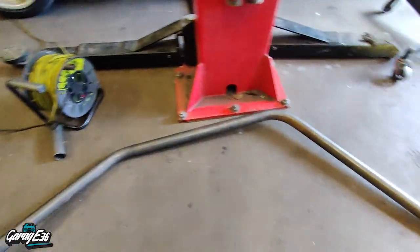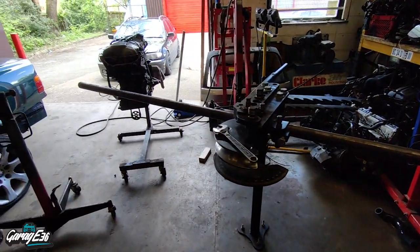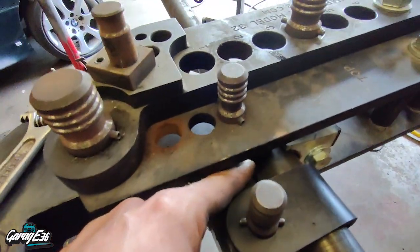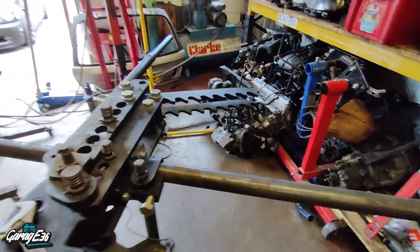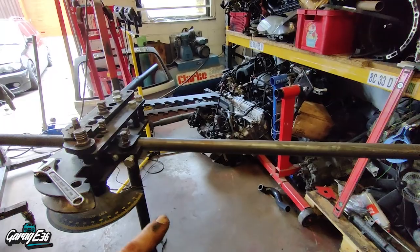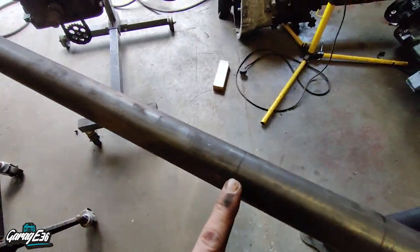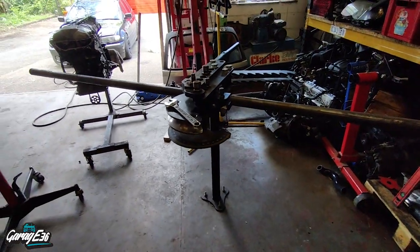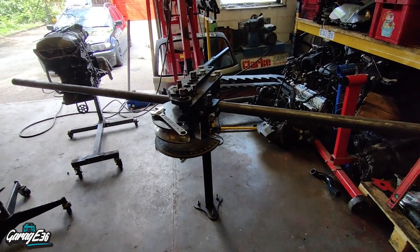So that's the first one done — that's the driver's side, and the one in the bender now is the passenger side. Basically line up here to the die. So this is the first bend, which is 35 degrees, then I offset that 10 degrees, and then this bend here is 55 degrees. The last one turned out alright, so I'll set this one up now, get it all level at zero degrees, and get the first 35 done.